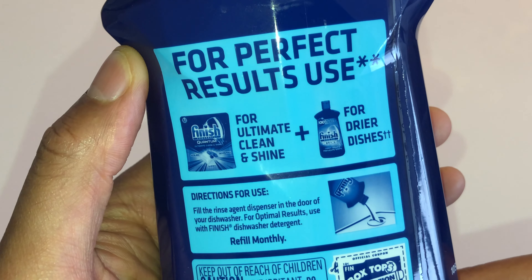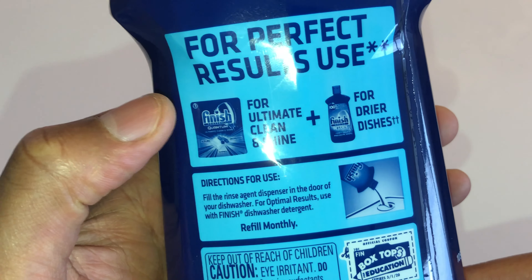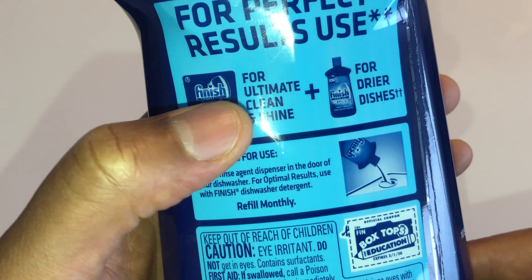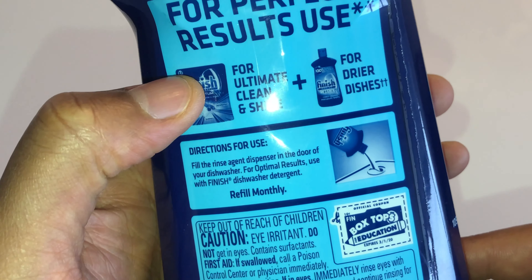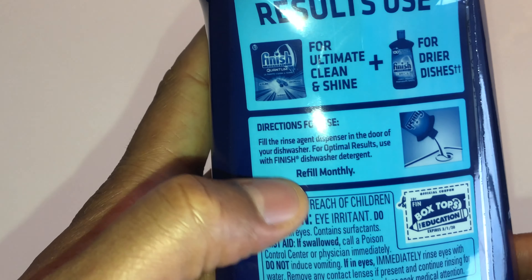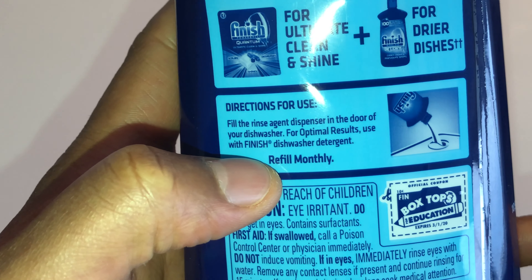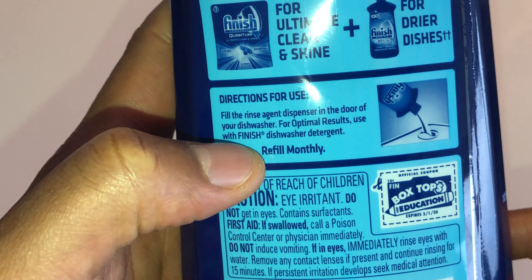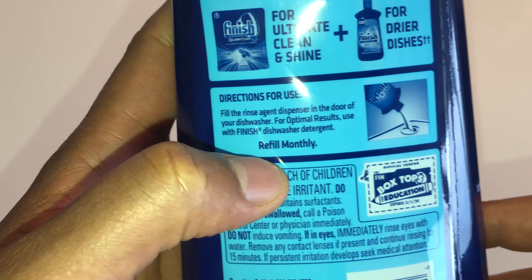On the bag it talks about how to use this for perfect results. It says to use their Finish product, the Finish detergent, as well as the rinse aid — but of course I'm not using that. It says fill the rinse agent dispenser in the door of your dishwasher for optimal use with Finish dishwasher detergent, and refill monthly.